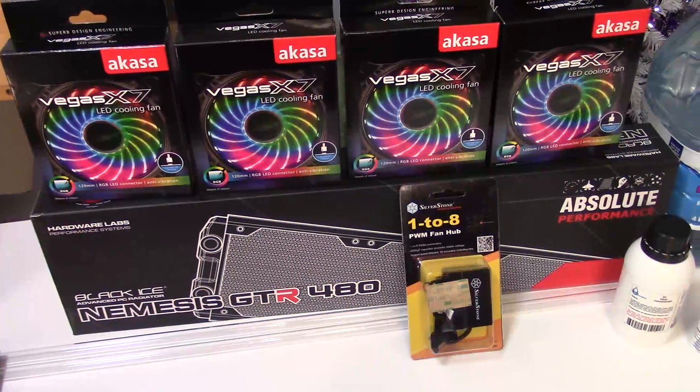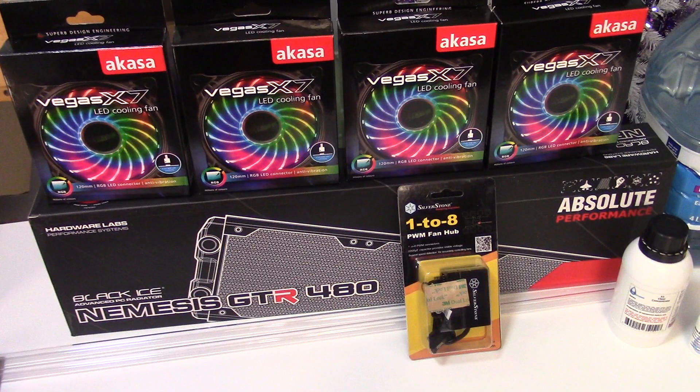So moving on, I have a Hardware Labs Black Ice Nemesis GTR 4E. That's truly one of the higher-end radiators that will give me the best performance, and luckily it comes in white. And of course I also have four Akasa Vegas X7 fans that I can put on the radiator. These fans are Asus Aura Sync compatible, so that's why I chose them.